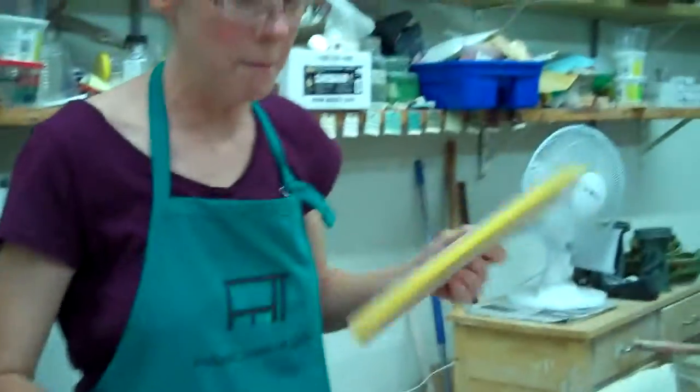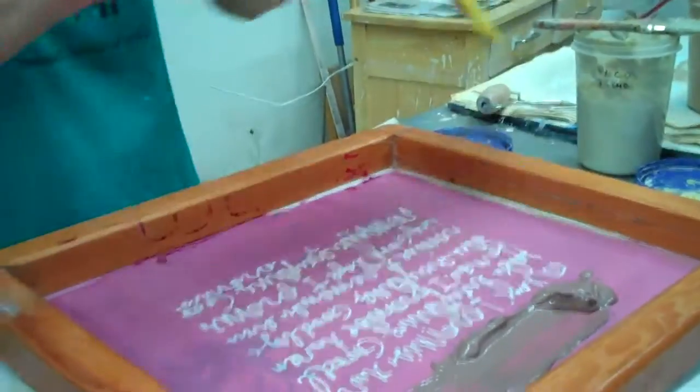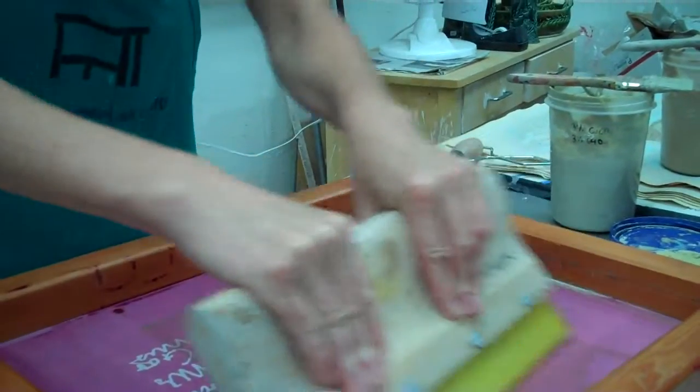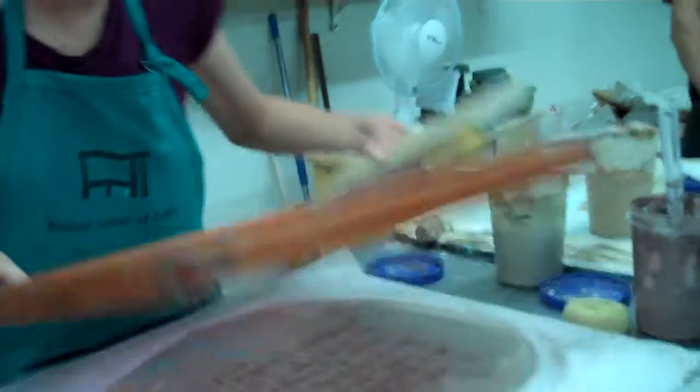Here's my squeegee. Alright, I hope this works. So I'm just going to push it on through, then kind of gently peel it away — and voila, there it is.